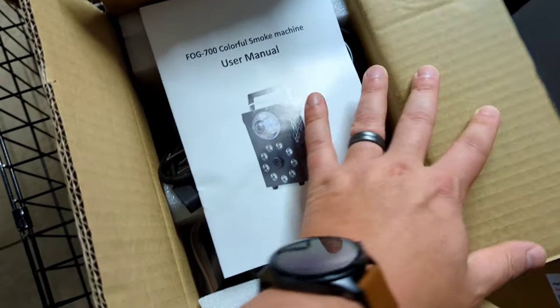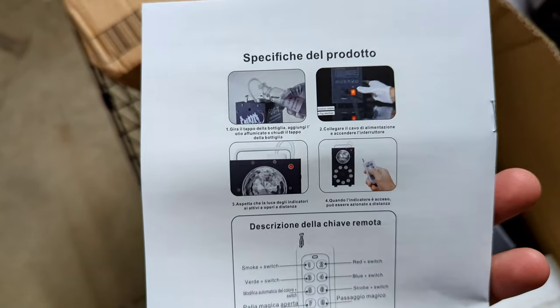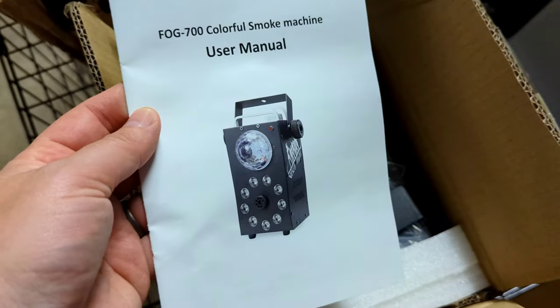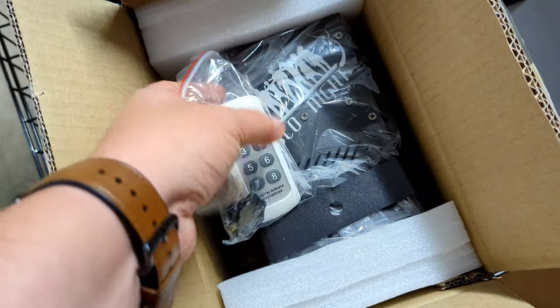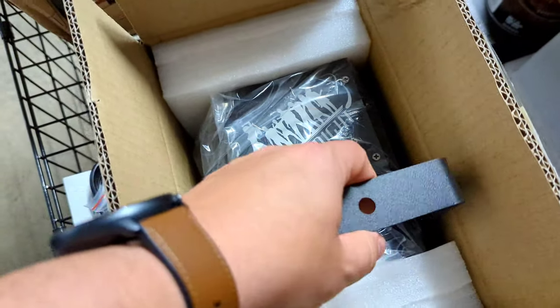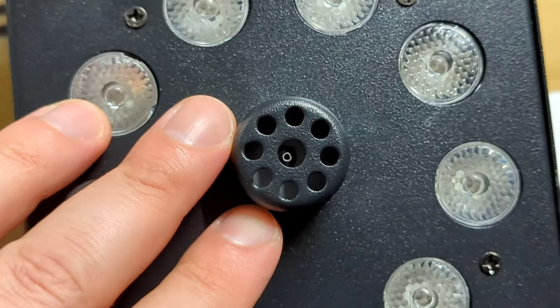This is the Fog-700 unit. When it arrived in the box, it's just a plain box and I really didn't know what it was because the box was so small — I just assumed it was bigger than it really was. When you look at the product photo on Amazon, the remote next to it is actually an accurate description of the size. Unboxing it is very simple — it's ready to go just in minutes.